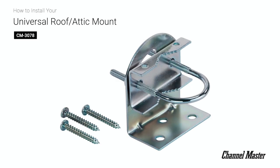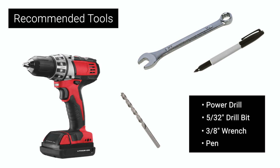In this video we will walk through the steps for installing the Channel Master Universal Roof and Attic Mount. We recommend using a power tool, a drill bit, a 3/8 inch wrench, and a marking pen.